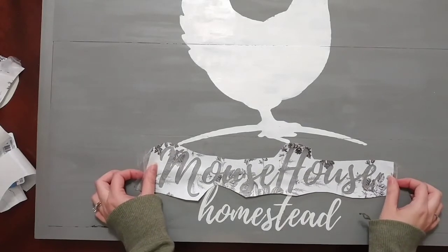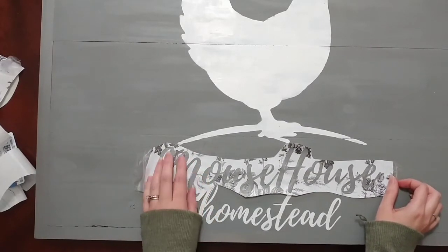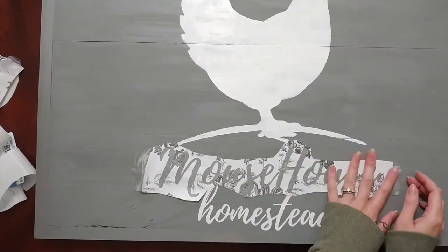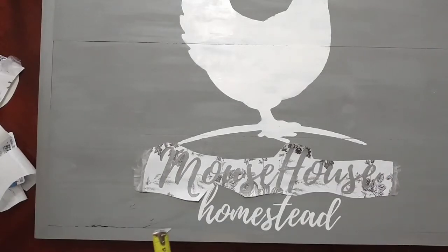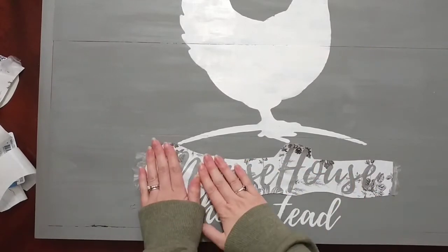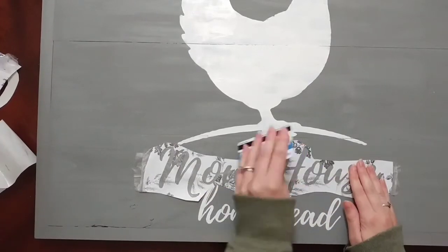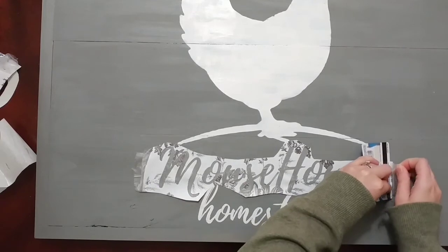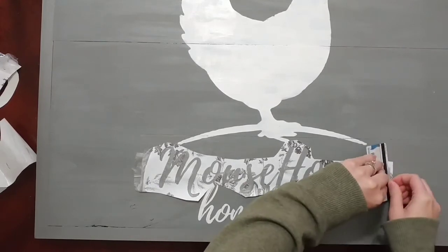I folded the stencil in half just a little bit and made a little crease, and that shows me where the middle of the stencil is so I can line it up with the middle of the chicken. I use my trusty measuring tape to make sure all of the letters — I'm using the O and the U because they're the same letters in both words — are equal distance to the bottom of the noodle board. Once I make sure it's all straight and how I want it, I can go ahead and pull that stencil off.